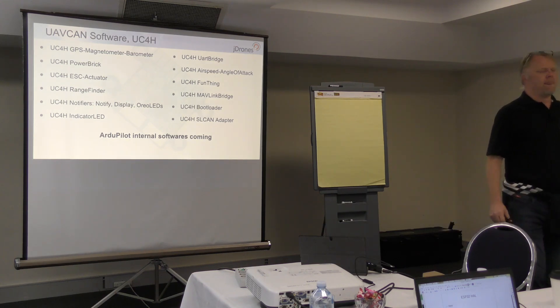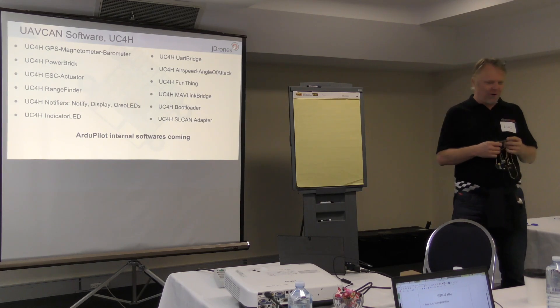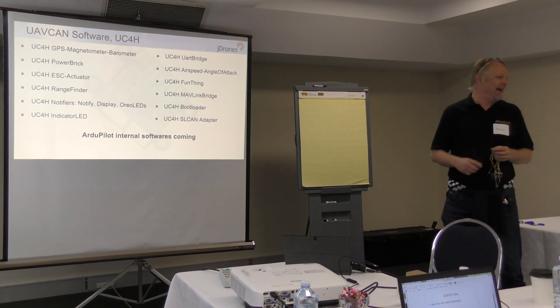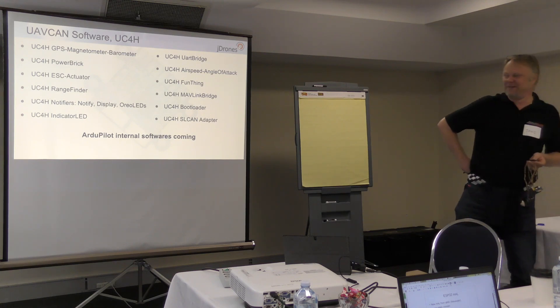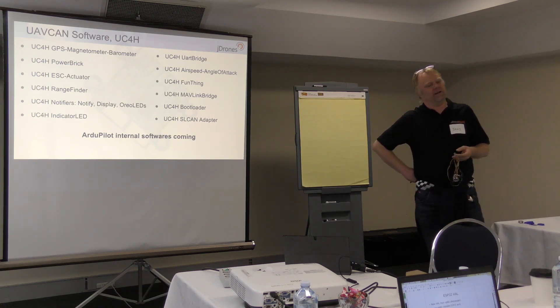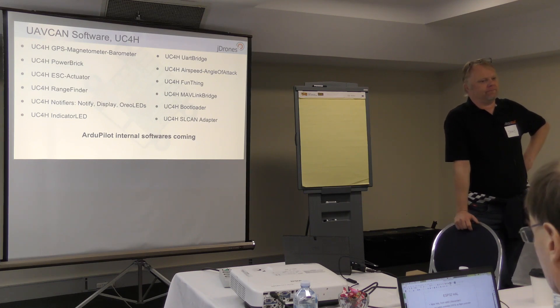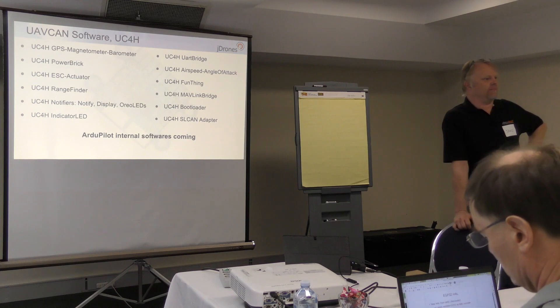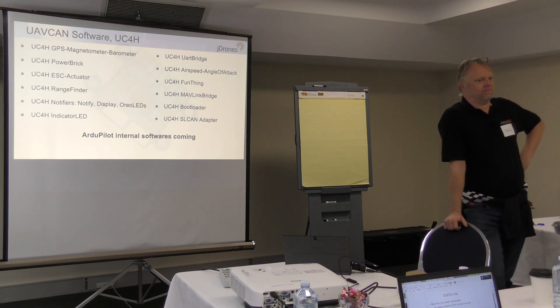Why is it called UC4H? UAVCAN for Hobbyists — that's the original name. It sounds amateur, but it's meant for hobbyists and DIY people. When this project started, Olli was using Blue Pill F103 breakouts. The project started out as a collection of AliExpress breakout boards for the CAN chip, for the F103, etc. He was just taking existing sensors, feeding them into a breakout board to do the CAN translation. So it started out as a hobbyist project, and now it's actually developed into custom-built hardware.